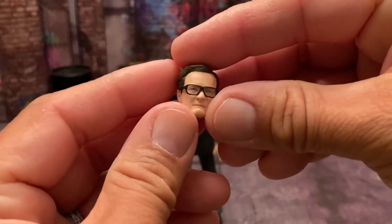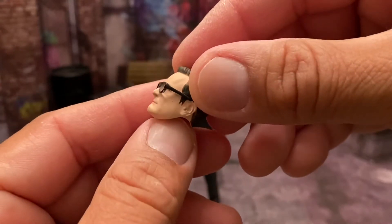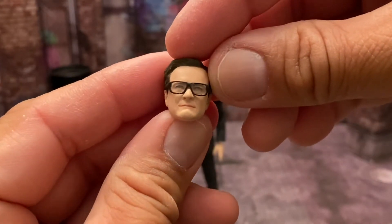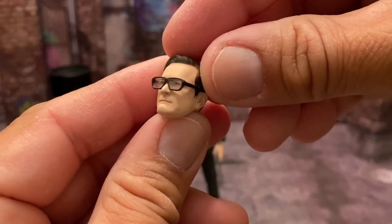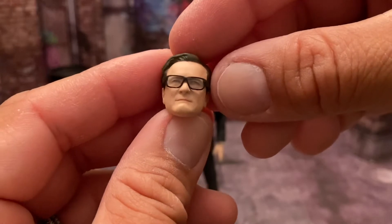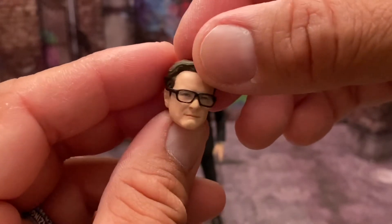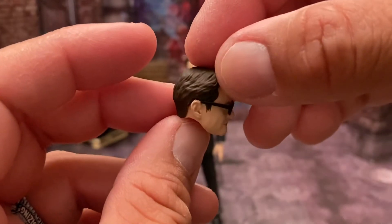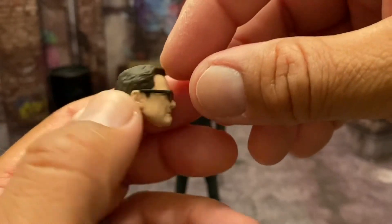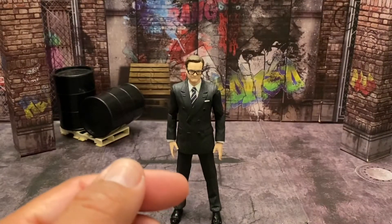Moving on to his other head sculpt — this guy looks exactly like he just came right out of the movie in action figure form. That is fabulous. The glasses lenses are nice and clear so you can see his eyes, the expression on his face, the hair, the skin color — just a fabulous head sculpt.